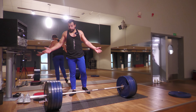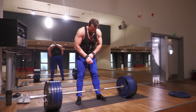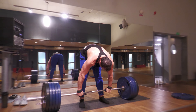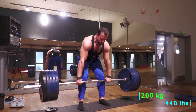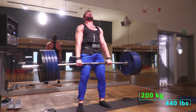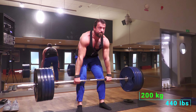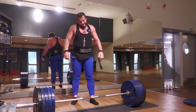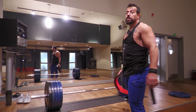All right, this is the top set — a minimum of five reps. Five reps done. Feels good though. I probably could have pulled one more, but on the fifth rep I could see that I was hitching a little bit.